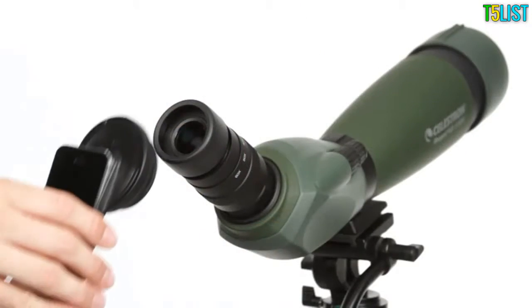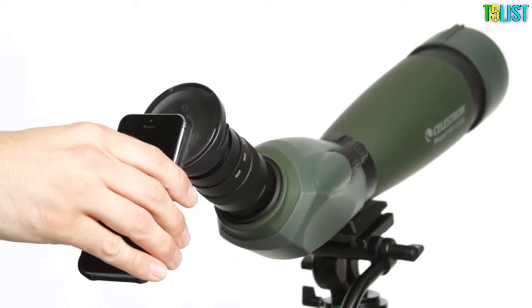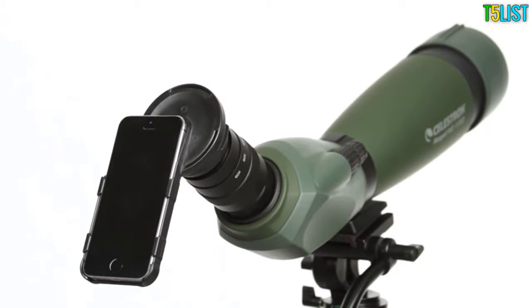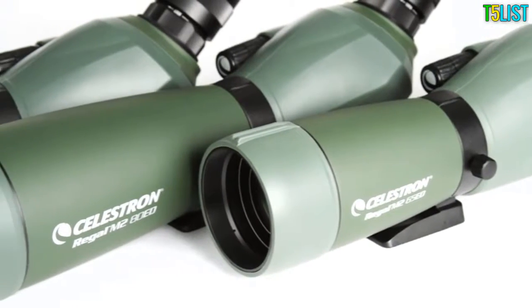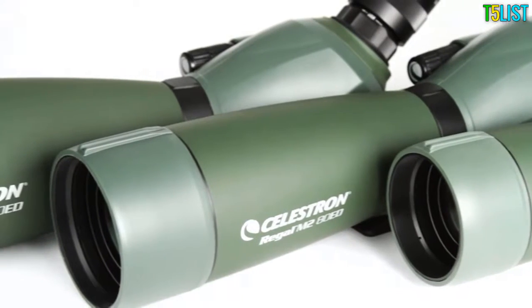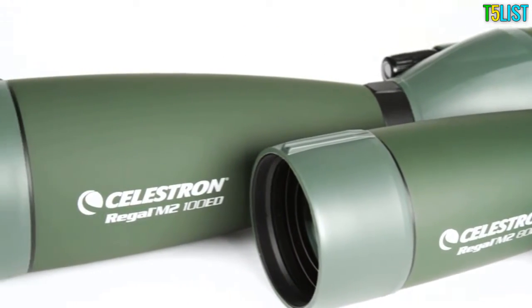You can even attach one of Celestron's optional smartphone adapters custom-made for Regal M2's included zoom eyepiece to capture high-quality images with your smartphone and scope. Regal M2 is available in three sizes: 65mm, 80mm, and 100mm.